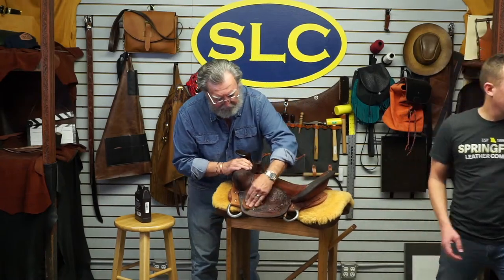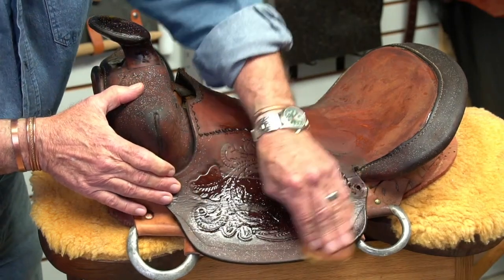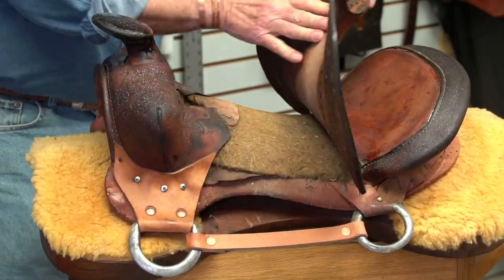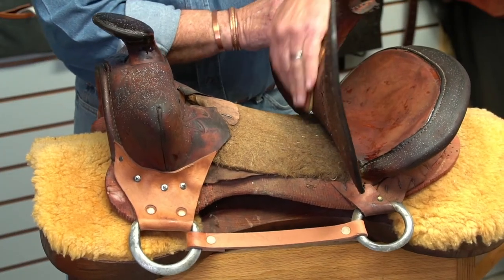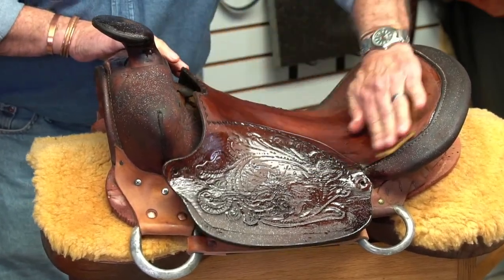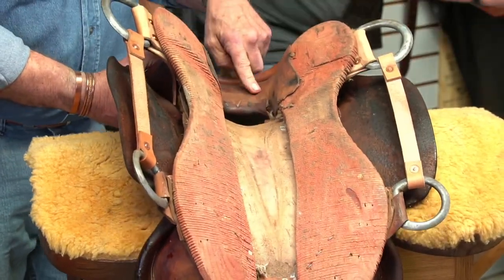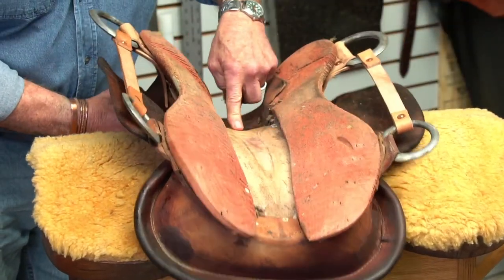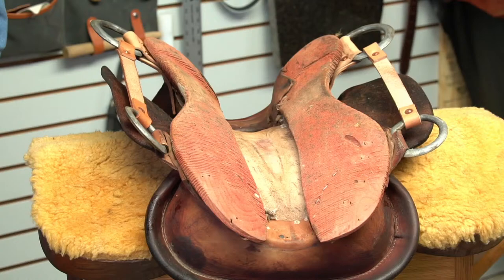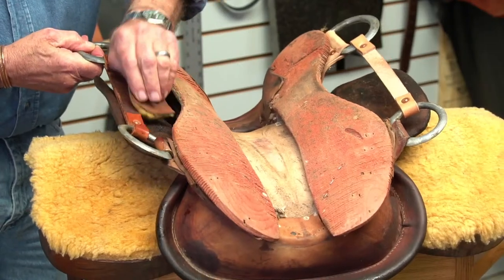Anyway, we're putting Neatsfoot Oil on this. A lot of people think the Neatsfoot Oil will soften the leather, and it will do a little bit, but what it does mostly is just lubricate the fibers. I dumped it on the stool, so don't sit on that. I'll turn this saddle upside down and I'll oil the gullet of the saddle and a little bit of the bottom of this strainer. If it has a rawhide tree, a lot of times I'll just wipe a little oil on it. The rawhide generally won't take on much oil, but it always makes me feel better.